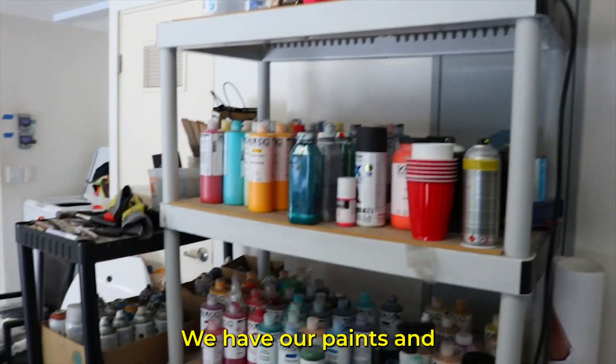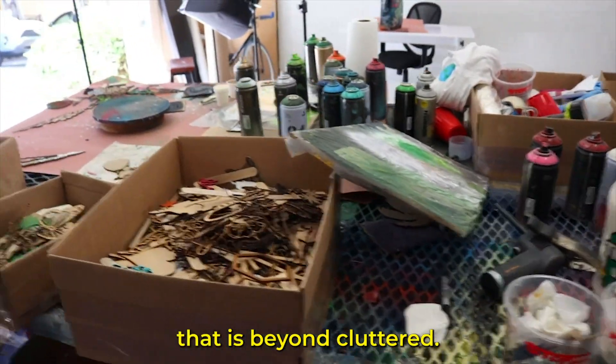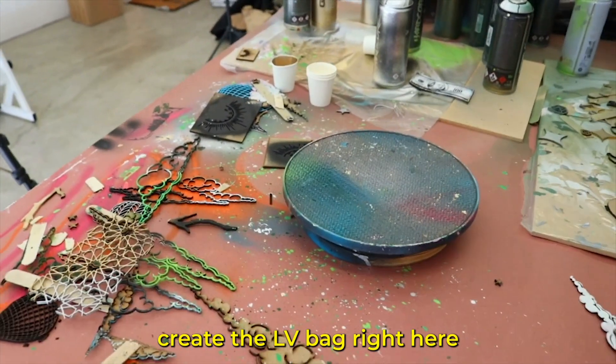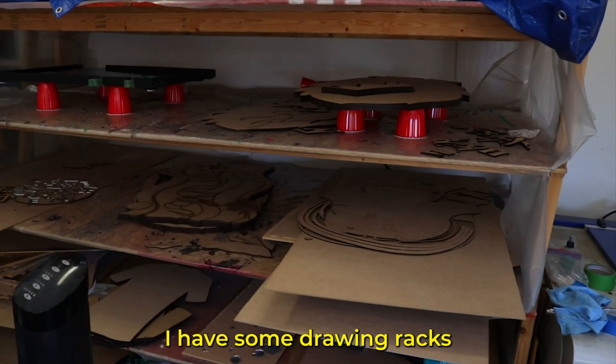I use a bunch of different materials, so things get a bit messy in here and I try to stay on top of cleaning, but unfortunately it is not my favorite task to do. We have our paints somewhat organized on these shelves, we have our work table that is beyond cluttered. These are all of our stencils that I use to create the LV bag. A little desk, our laser cutter over here in the corner, and then I have some drying racks.